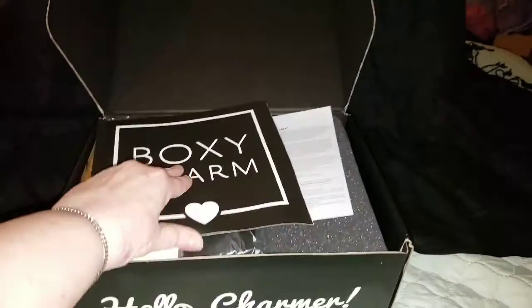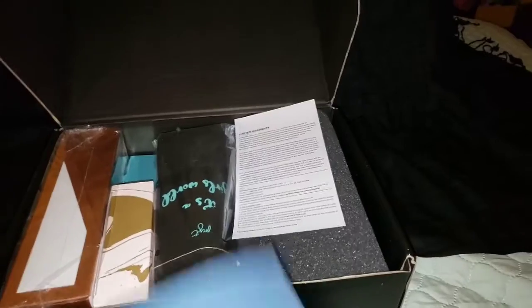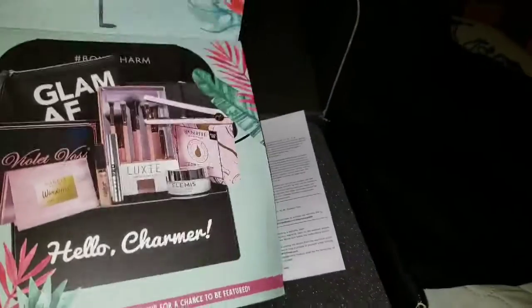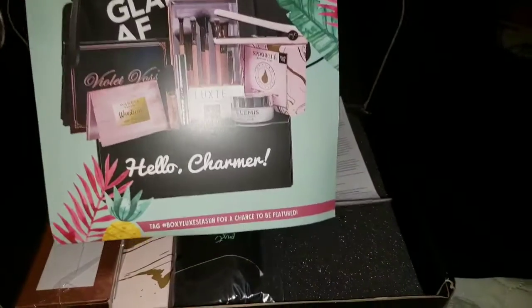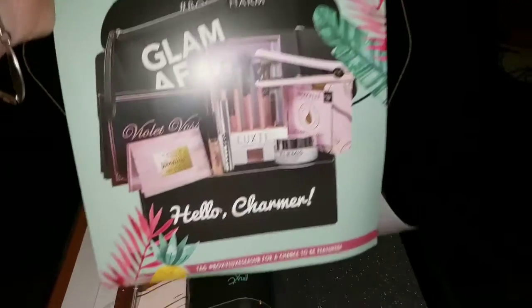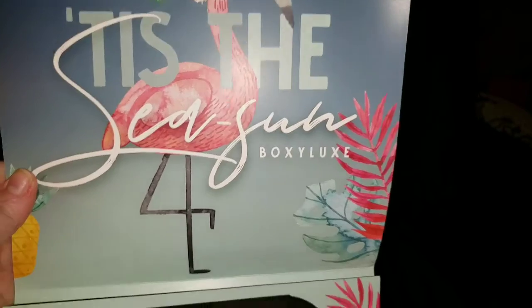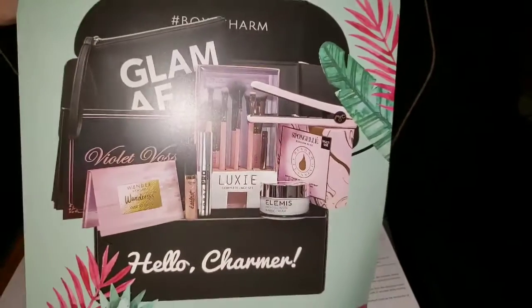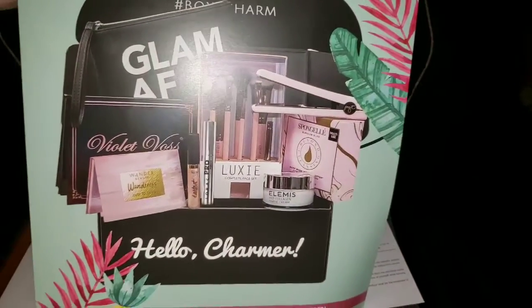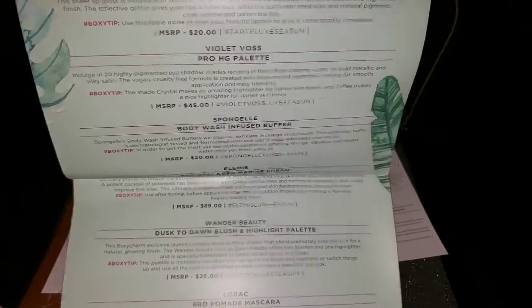Big BoxyCharm. It's like a booklet this time. Oh no, it's still a fold-out thing. And it is called Tis the Season — S-E-A-S-U-N — BoxyLux, that's the name of it. So let's see. Well, there's a lot of stuff in it.